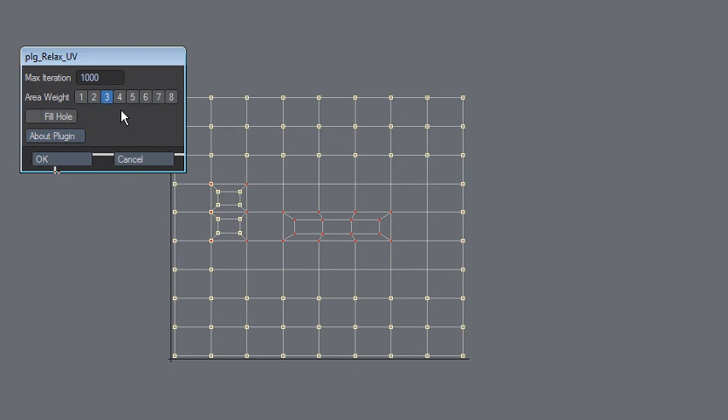Just a micro update on the PLG tools — PLG Relax UV. If you want to relax it, you select the points you want to relax, then invert the selection, and then apply Relax. So that's the way to go about it: Relax UV, whatever setting, and there we go.